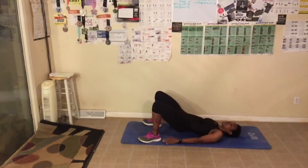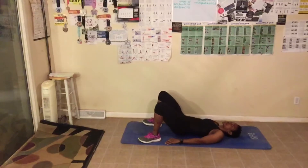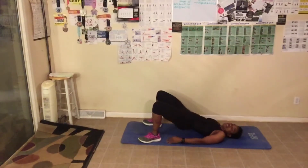[Counting 1 through 60 glute bridge pulses with cues: halfway at 30, squeeze that butt at 40, 50, 60.] Great job, everyone.